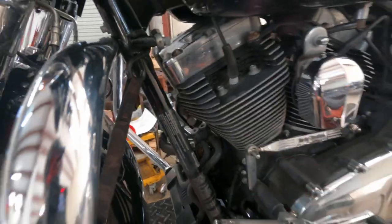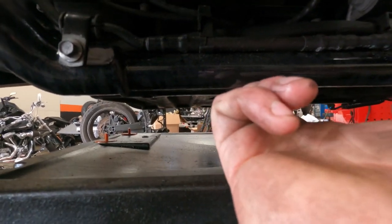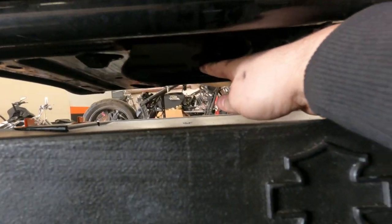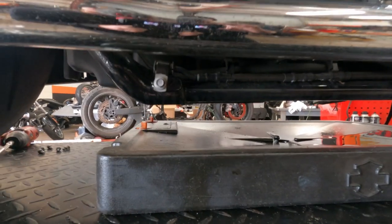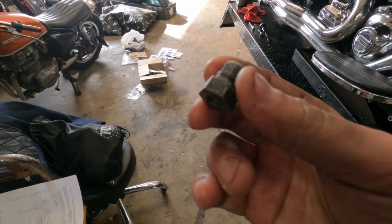Take your 5/8 — you have your transmission drain plug right up in here through a hole in the frame, you have your motor drain plug right over here on the front of the oil pan, and then your primary is on the other side. Take your 5/8 and we're going to back those out, then we're going to change the o-rings.